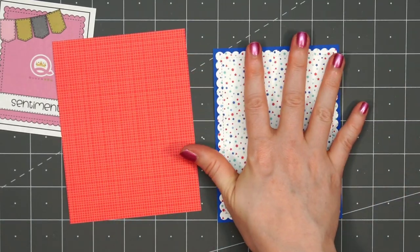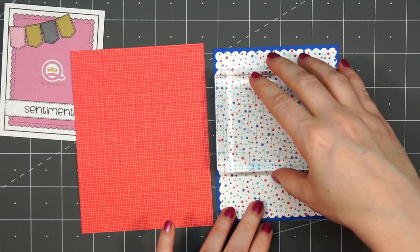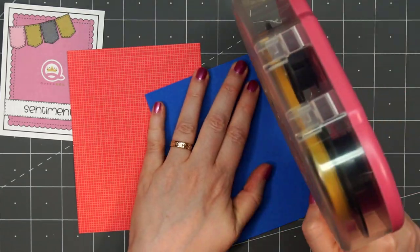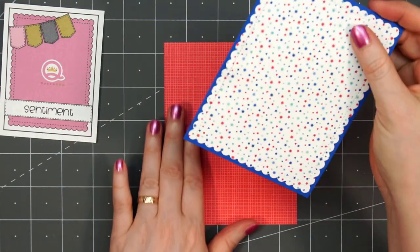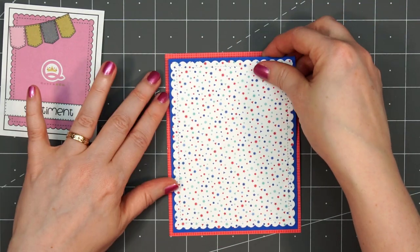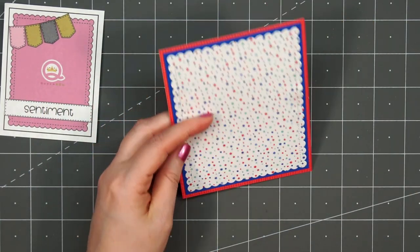I layered this on some blue cardstock, then I'll be layering it again on this red patterned paper that has the grid line in the background. This is from Doodlebug's Petite Prints that coordinate with the Land That I Love collection. I believe Doodlebug released this collection last year but it is still available. I will have links provided in the description box for all the products used in this video.